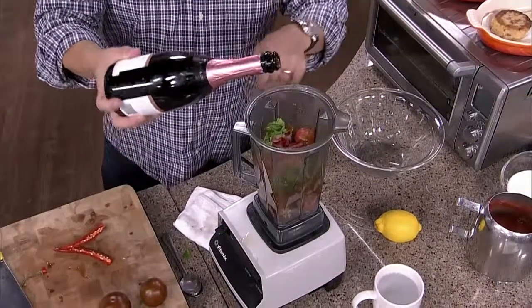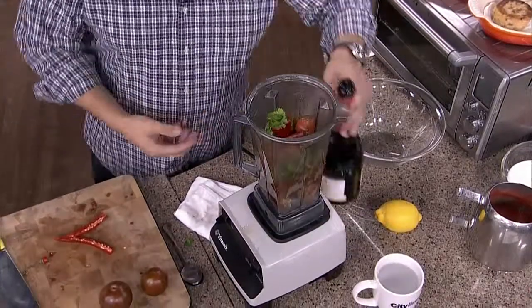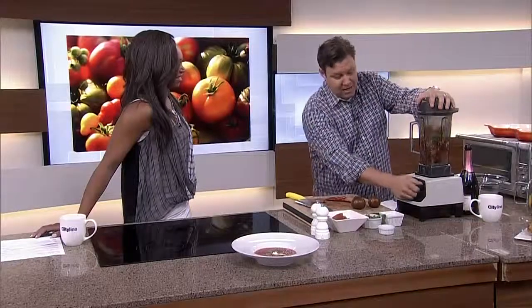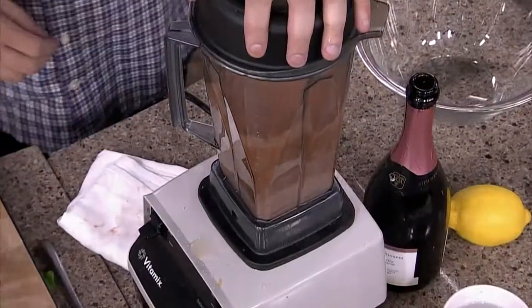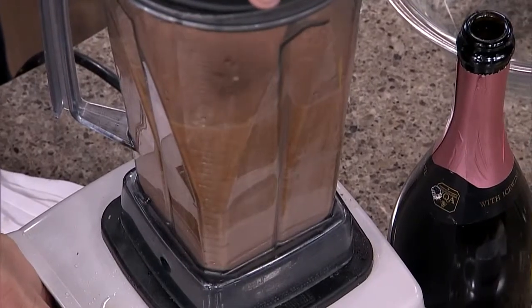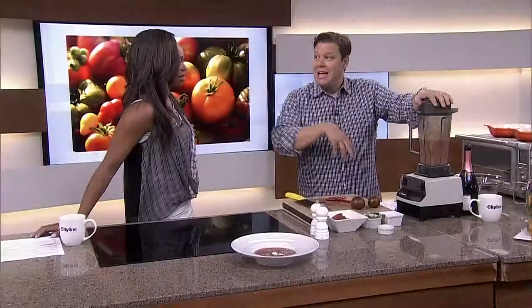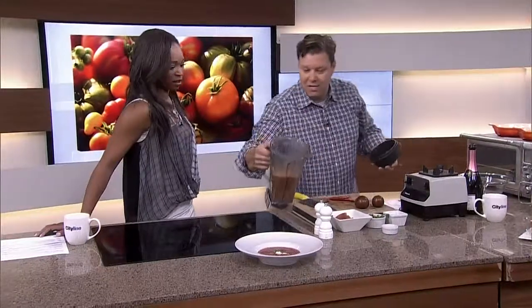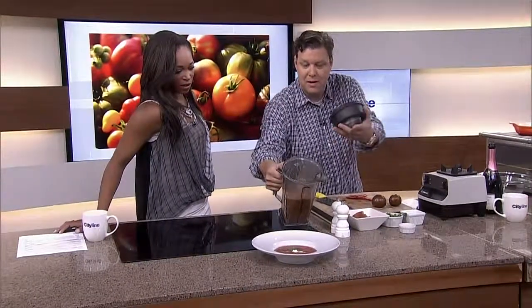A little sparkling wine — just a splash in there. You can use white wine if you want, or make it non-alcoholic and just put tomato juice in. Let the blender run and get it nice and smooth. You can already see the difference in the color of this one, because I used the darker tomatoes compared to the one in the bowl.